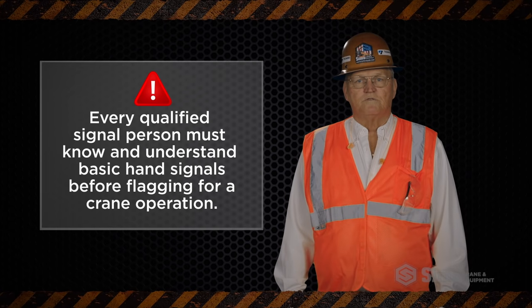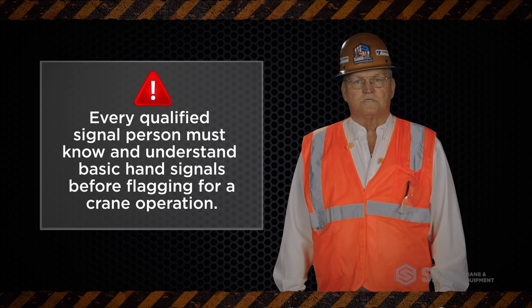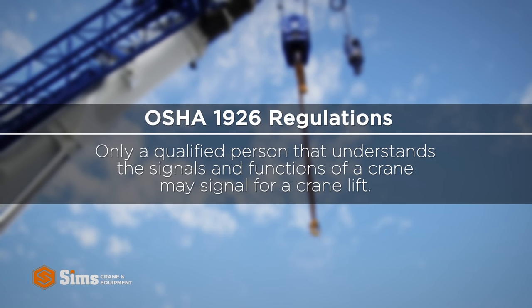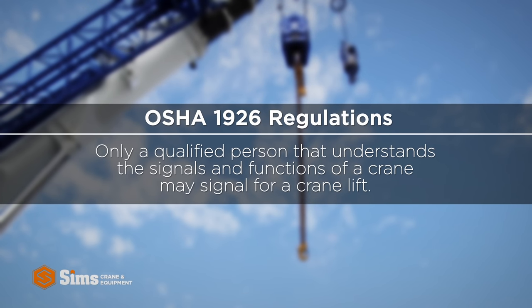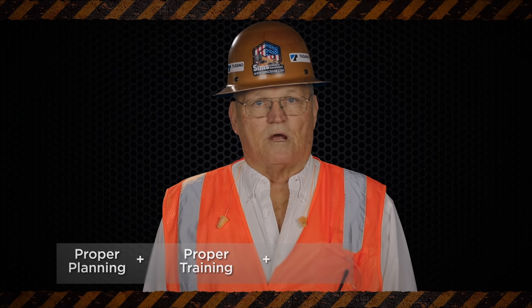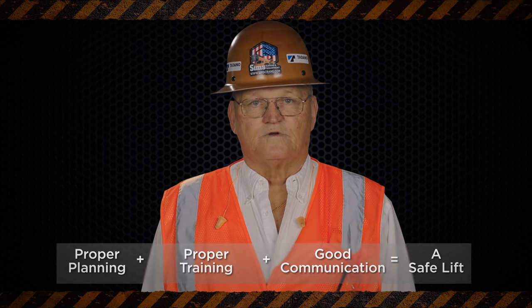These are just a few of the most basic hand signals every qualified signal person must know before flagging for crane operations. According to OSHA 1926 regulations regarding cranes and derricks, only a qualified person that understands the signals and functions of a crane may signal for a crane lift. And remember, proper planning, proper training, and good communication always makes for a safe lift.